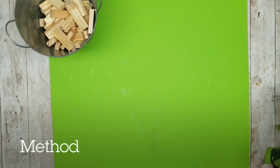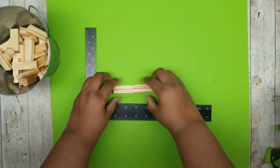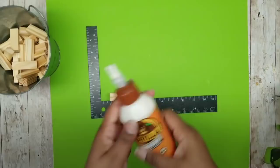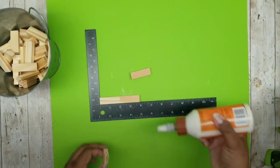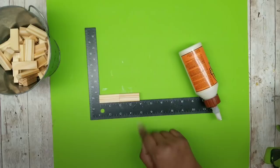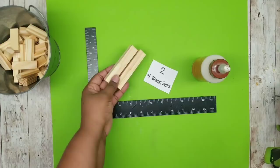I'm going to show you two methods. The first method involves no cutting of the wood blocks for the easiest way. Grab four blocks and make a four-block set. Use wood glue for the best hold — glue two blocks together, then stack two more on top. Make two of these four-block sets.